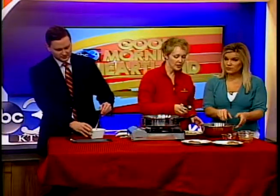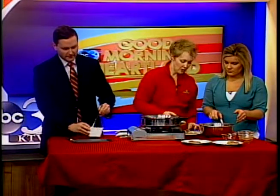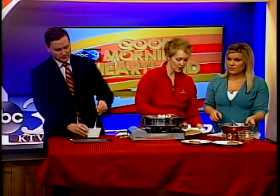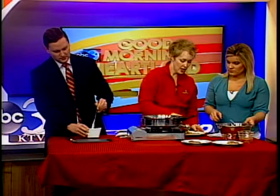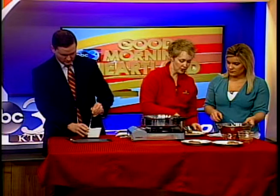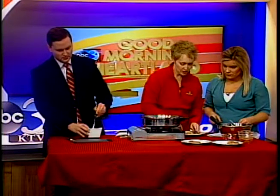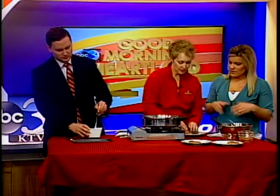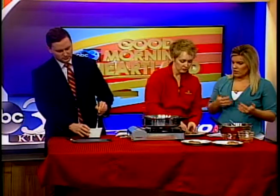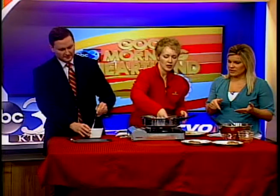We're gonna take about a medium scoop and scoop it up. I have a plate of breadcrumbs here — usually about a fourth of a cup works well for this recipe — and I'm just gonna kind of smush these down. Sometimes you have to get in there and use your fingers. Sprinkle some on top, and just like you would with chicken or pork chops, you want to get both sides coated with the breadcrumbs. And there you have yourself a patty!